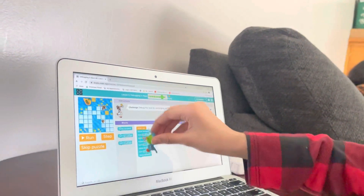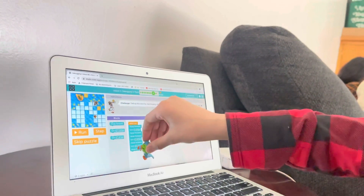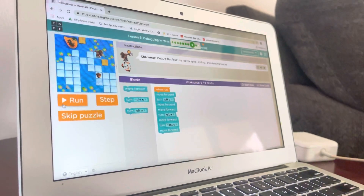Then move forward — moves that way — and then turn right. He'll probably look this way, and then move forward, and then he'll probably get it. Let's try it. Okay, I'll do it.